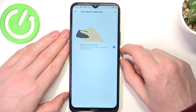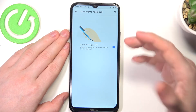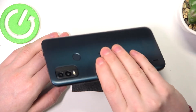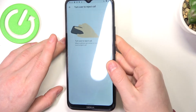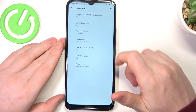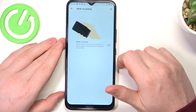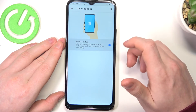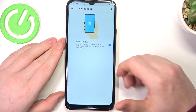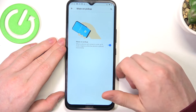Turn over to reject call is the setting I mistook from the previous one. You need to turn over your phone to reject calls, and I'm pretty sure it will work on the lock screen, but I can't show you. The next one is mute on pickup, which is another setting I can't exactly show you, but it also works fine on the lock screen.